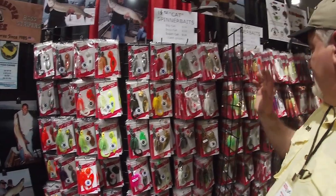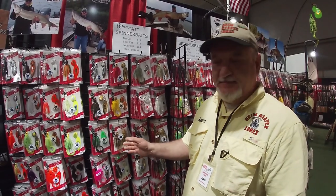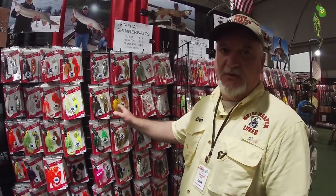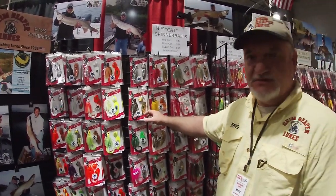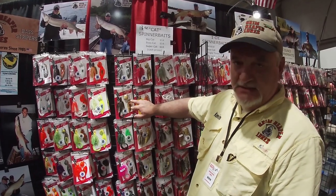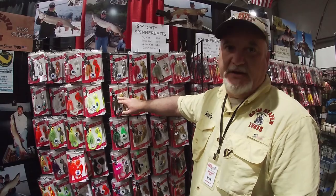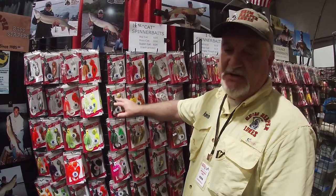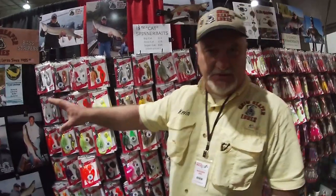The wild cat and big cat have a really big following — very successful, and a lot of guides out in Illinois swear by those models. Then we have the boss cat, which is a one-and-a-half ounce tandem version. The tandem has the willow with the colorado in front — you get the flash of the willow with the thump of the colorado. That's the primary difference between those blades.